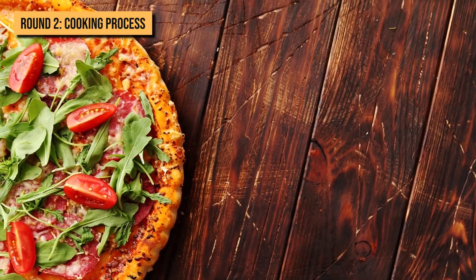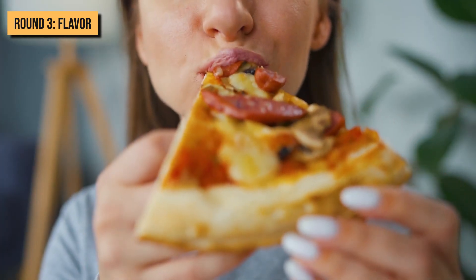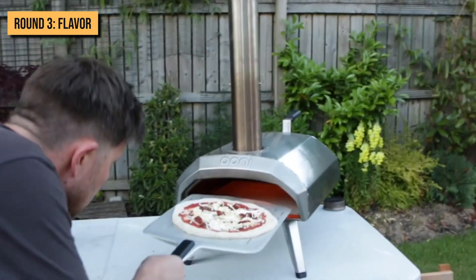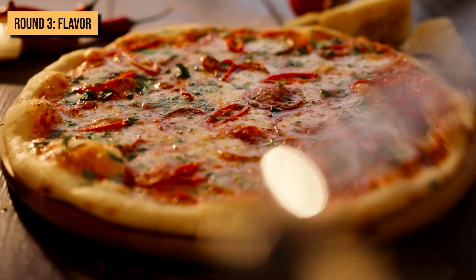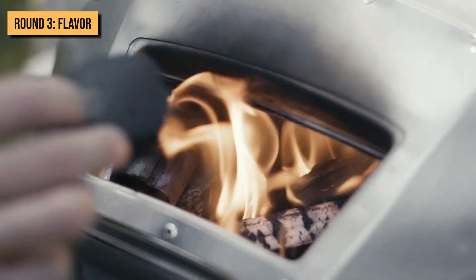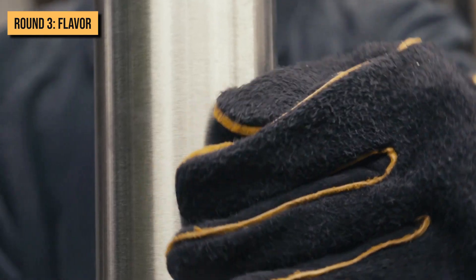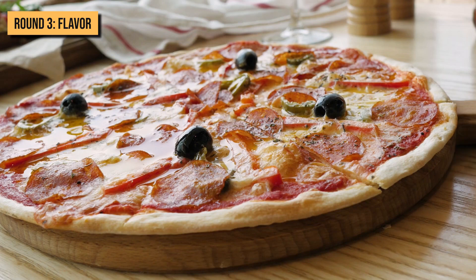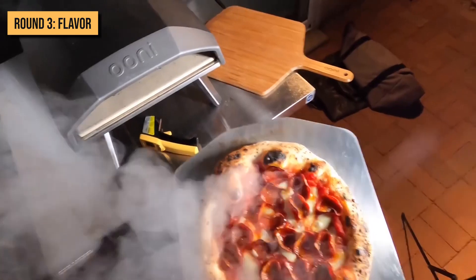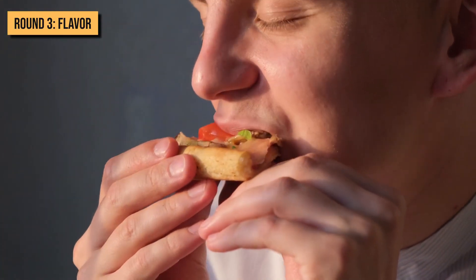Round 3: Flavor. The flavor might just be everything when it comes to a pizza. The Fyra and Karoo pizza ovens run on wood pellets and wood, giving your pizza a natural smoky flavor, which is the best part about these ovens. That traditional smoky flavor is not present when you cook the pizza in the Koda. However, when cooking in the gas-fueled Koda, you can add the appropriate sauces to achieve that flavor. So the winner of this round comes down to your preference — if you want a natural smoky flavor, go for the Fyra or the Karoo, but if you don't mind getting the flavor artificially, you can also go for the Koda. Personally, we love the taste of wood-cooked pizza.